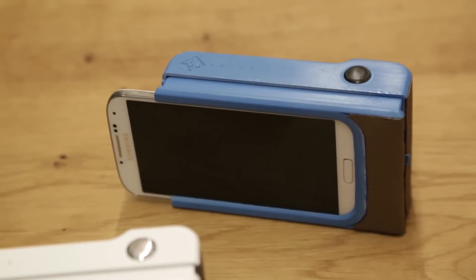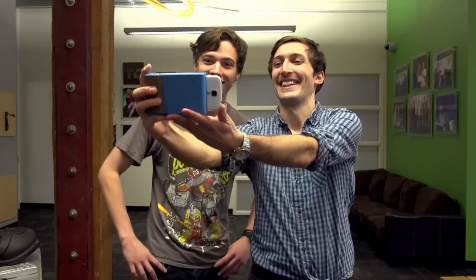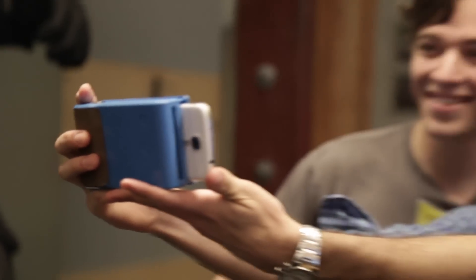You're here at TechCrunch HQ with one of your prototypes that you showed off last week at the Hackcelerator demo day. Let's see how this works. Let's take a selfie — that's the easiest way. Now I just took a picture.